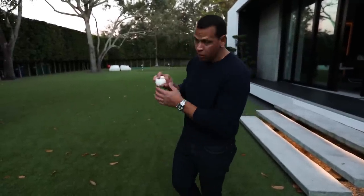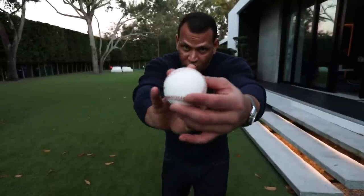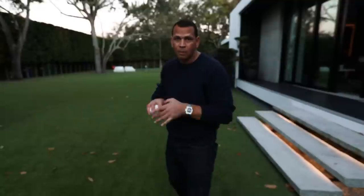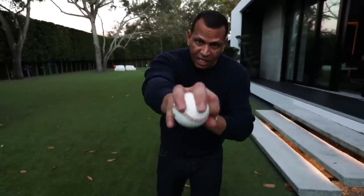So you remember that curveball — I'm coming right at you, I'm going to throw it as fast as I can. And that ball is going to come out about 10 miles an hour slower. So I'm going to take this and throw it as fast as I can. Power changeup.